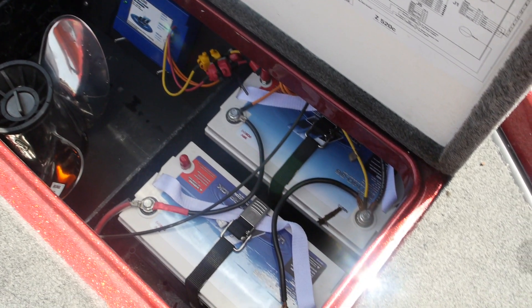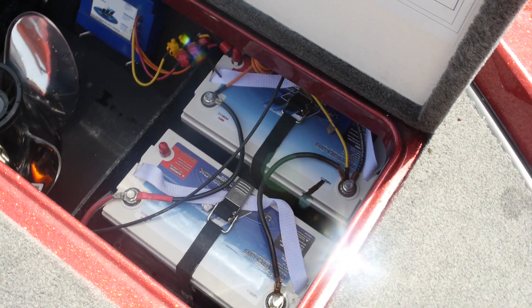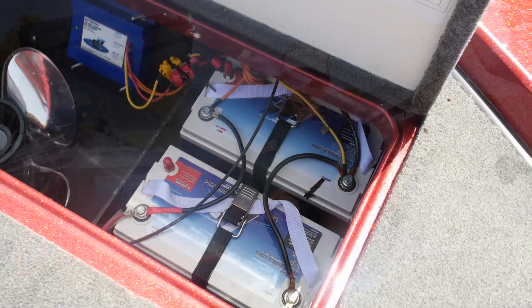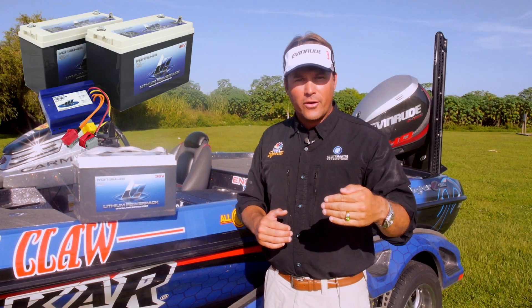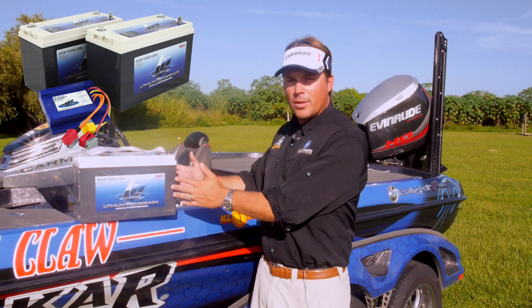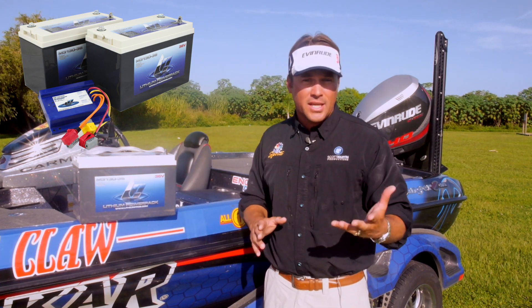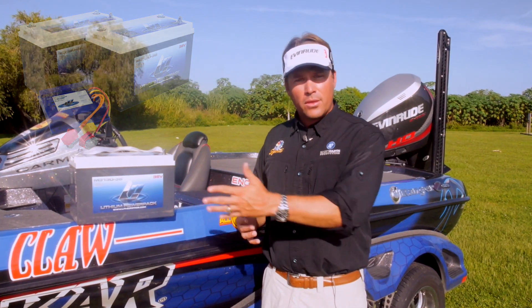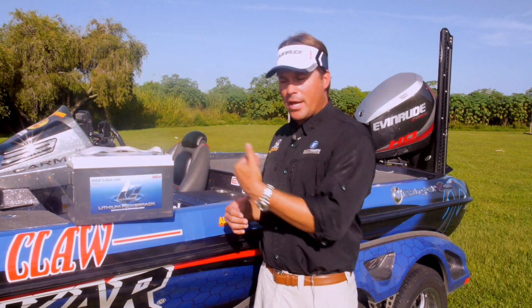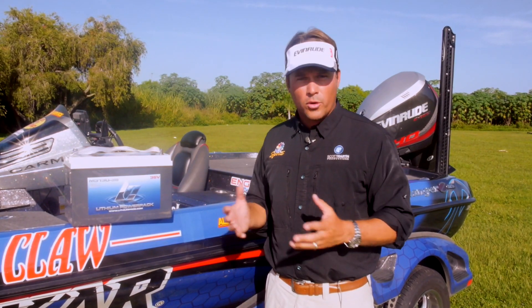I have two of these 36-volt systems hooked to a Lithium Pro DC charger that loops the extra power from my engine — extra amps — dumps it through my cranking battery and takes the extra amperage and dumps it over to my lithium. So when I'm making those long runs like at Kentucky Lake or at Pickwick or even here on Lake Okeechobee, as I run around the lake throughout the day, I'm actually dumping extra juice back into these trolling motor batteries, which is great.